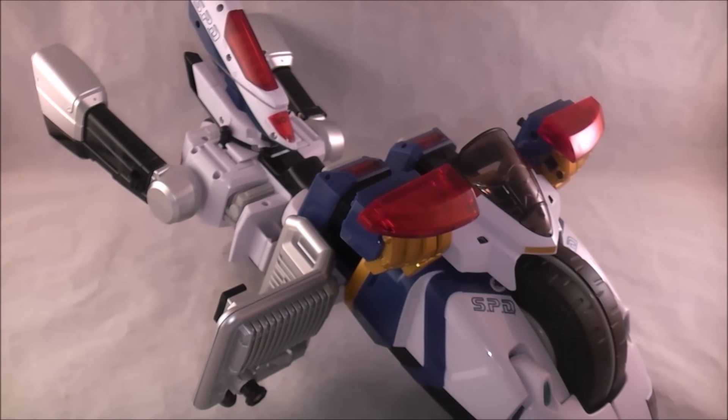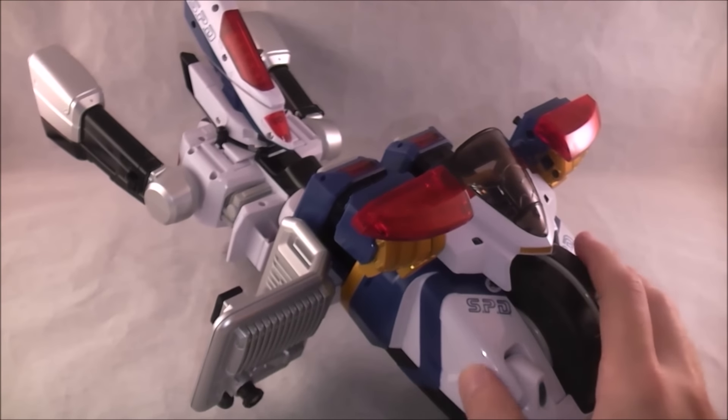Okay, let's go ahead and get started, because we actually have quite a bit to do in this review. Here it is in its cycle mode, the Omega Max Cycle. They had to call it Omega Max because the people that wrote Lightspeed didn't foresee wanting to call someone the Omega Ranger, so we couldn't just call it the Omega Megazord — that was already taken.